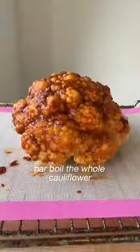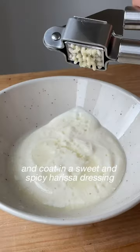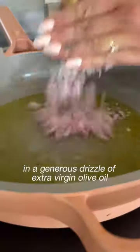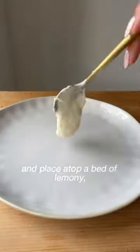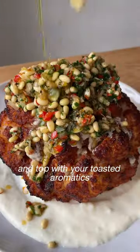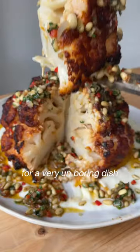Parboil the whole cauliflower and coat it in a sweet and spicy harissa dressing before finishing off in the oven. Pour over shallots, chilli, coriander and pine nuts and a generous drizzle of extra virgin olive oil, and place on top a bed of lemony garlicky yoghurt. Drizzle with a tahini dressing and top with your toasted aromatics for a very unboring dish.